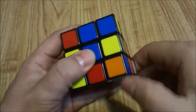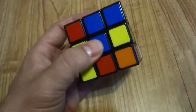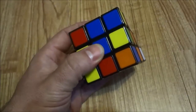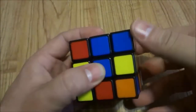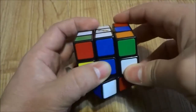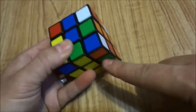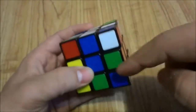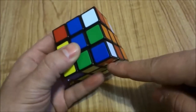If the white sticker is on the bottom of the piece, the algorithm to bring it to the right side is: inverted right, 2D, right, D. Let's try that — inverted right, 2D, right, D. As you can see, the piece is still in the right position in the blue and orange corner, but now the white sticker is on the right side of that piece.